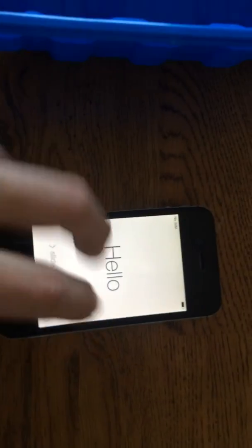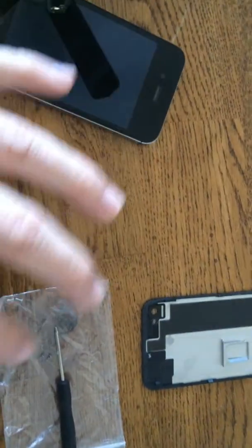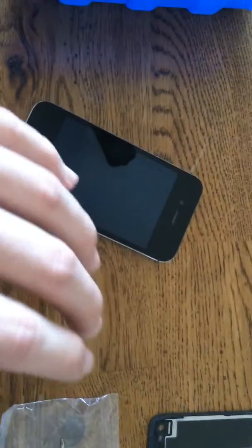As you can see, it's a perfectly working phone here, just without the back and SIM card tray, which we have here for when this bypass is done.